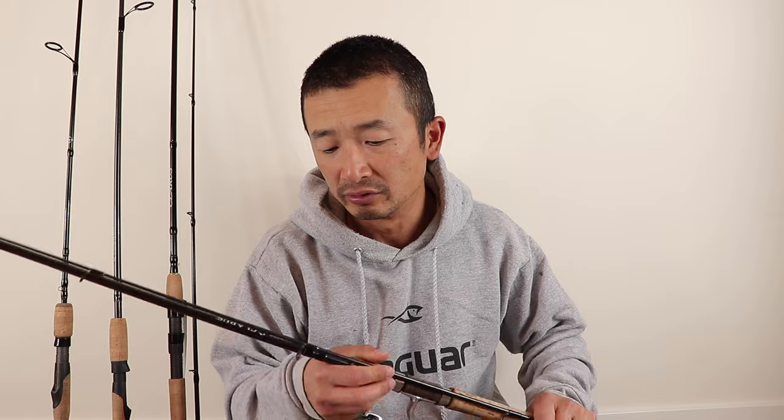Unfortunately this particular model has been discontinued. They do have a new line of Shimano Clarus fishing rods, and the closest one I found is rated between six and twelve pound. It's nine foot six inches long — slightly longer — but it's still very similar to this one.